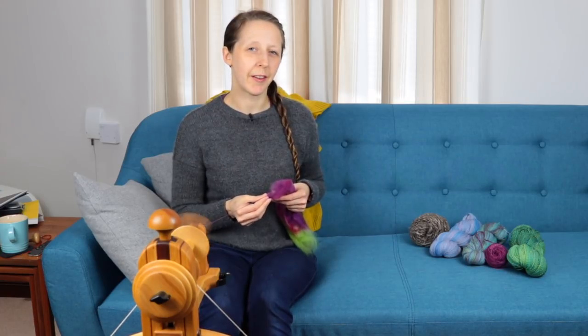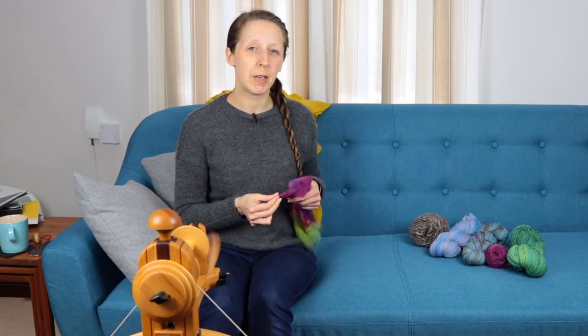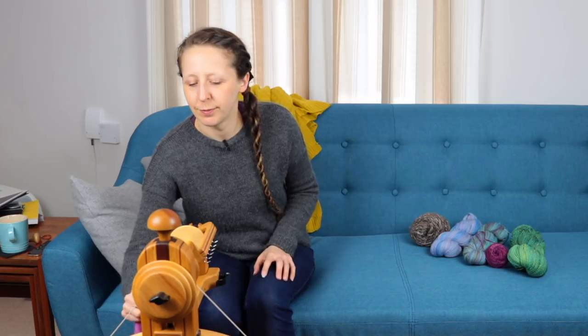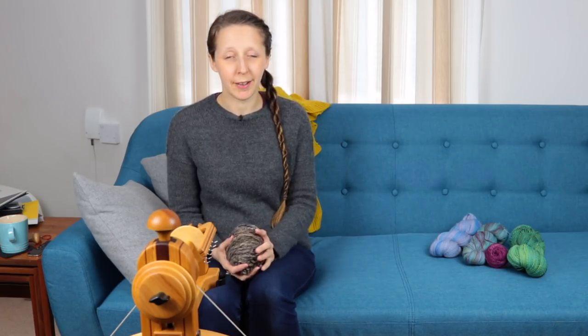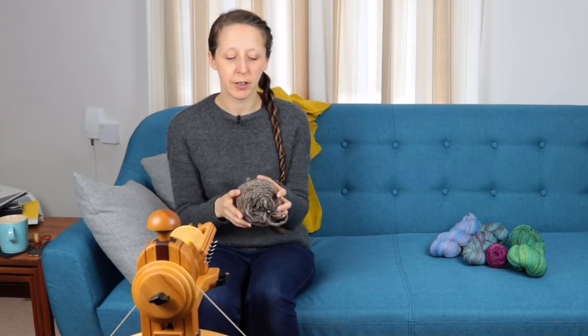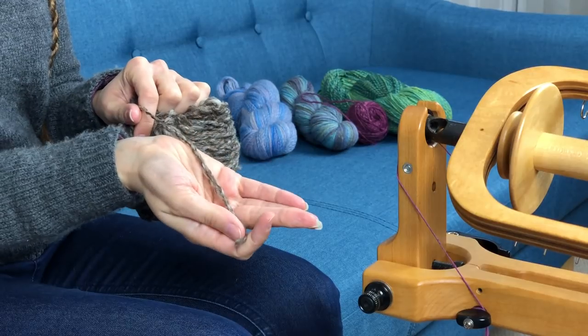I thought it would be interesting to take a look at some yarns I've picked out of my stash, which I think represent how my default yarn has changed from being a beginner to being a few years down the road in the spinning journey. Everybody's default style changes as you get more experienced. When you're a beginner, it's very likely you're going to produce fairly big, thick yarns like this one. This was Shetland, from Shetland Top — it's really nice and squishy, a perfectly usable yarn. It's a bit thick and thin, pretty chunky, and it was a two-ply worsted spin.